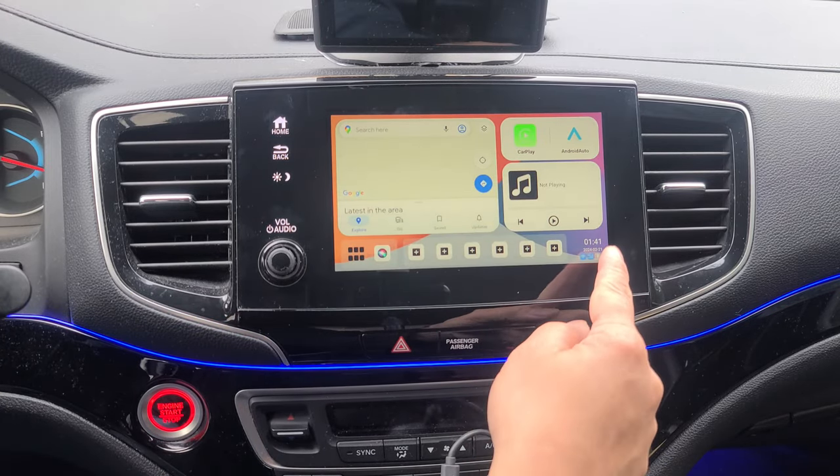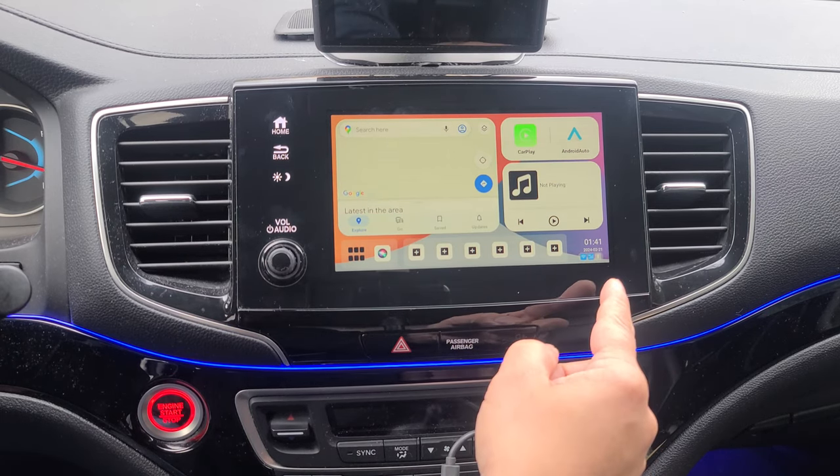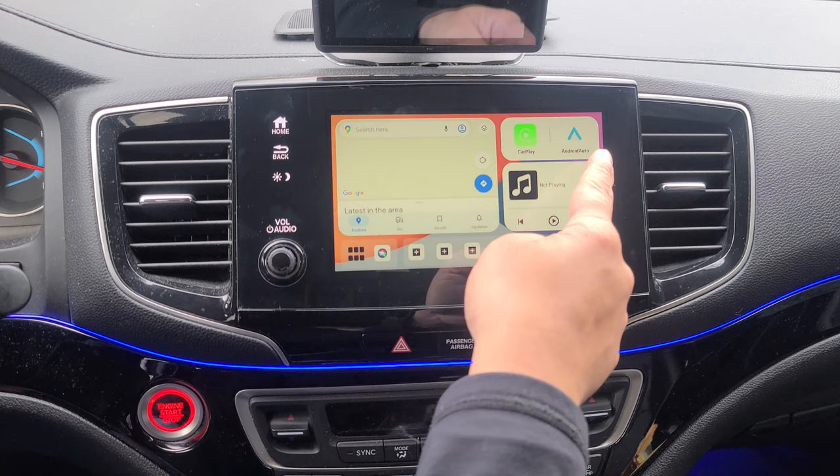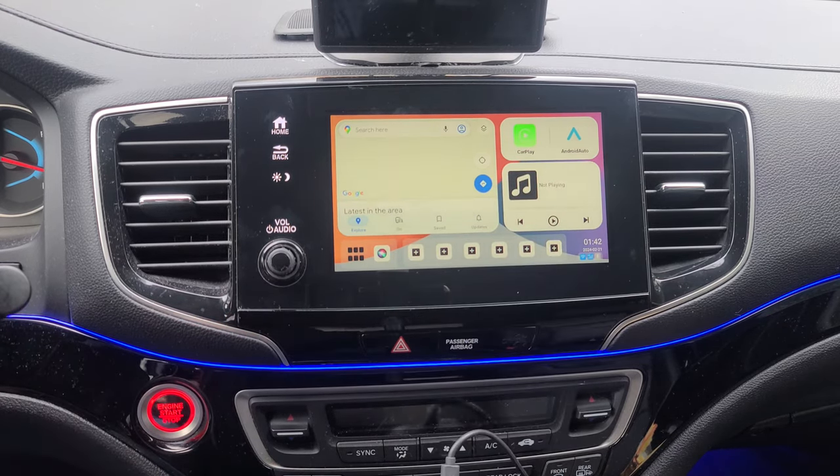You have some info here: the time, the date, your connectivity — Wi-Fi, 4G, or Bluetooth. You have your selection between CarPlay and Android Auto, and you have access to your music.